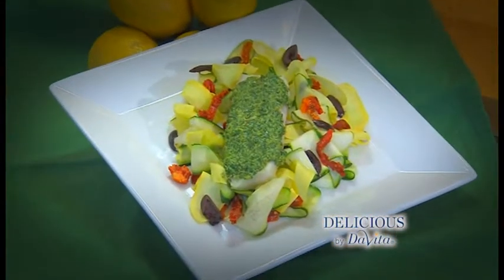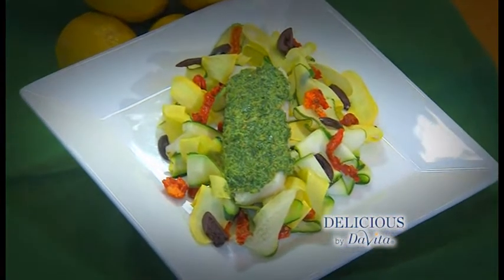I'm Laura Ritchie. Steaming is one of my favorite techniques that often gets overlooked. In today's recipe, black cod with a lemon basil pesto, I'll show you just how flavorful and easy steaming can be without even boiling water. This is Delicious by DeVita.